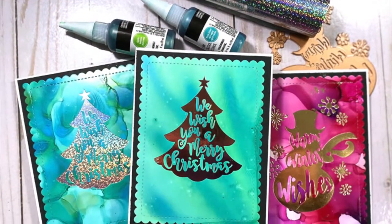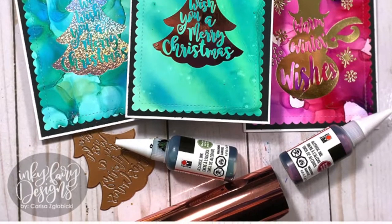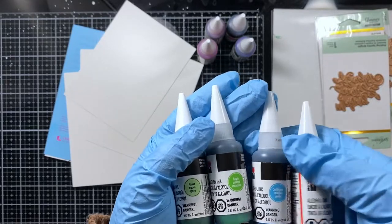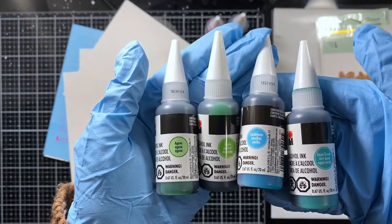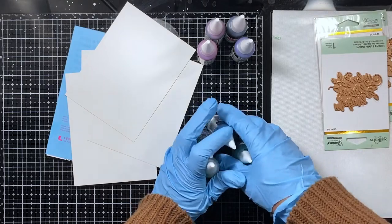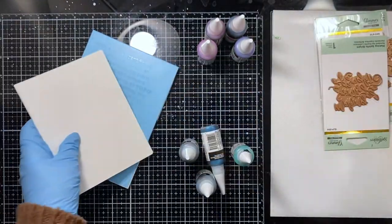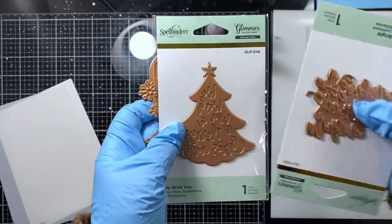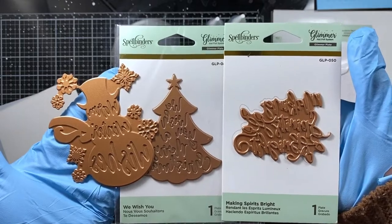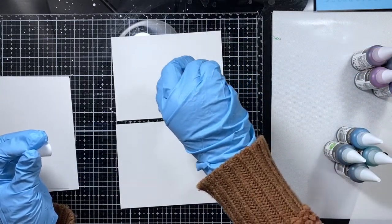Hi everybody, my name is Carissa and I am taking over Dana's YouTube channel and blog today to create these fun Christmas cards with you for the Got Joy Creations holiday card series for 2019. I'm using some alcohol inks to create backgrounds — these are by Maribu — and I just picked some greens and blues. I'll be working on Yupo paper and decorating the cards using foil with glimmer plates from Spellbinders.